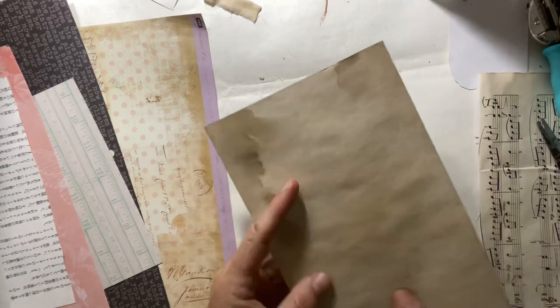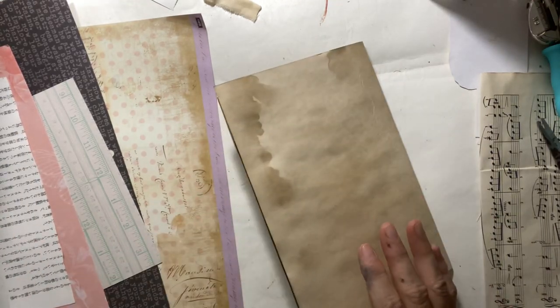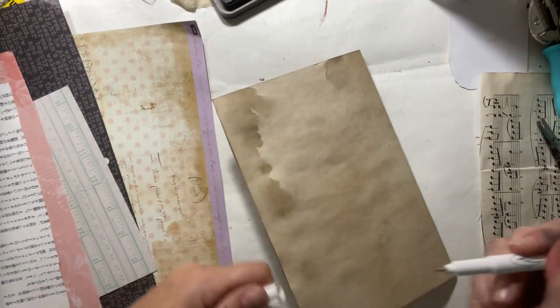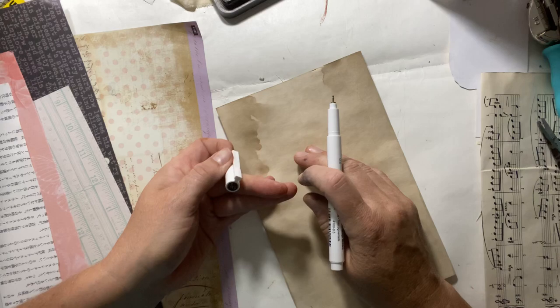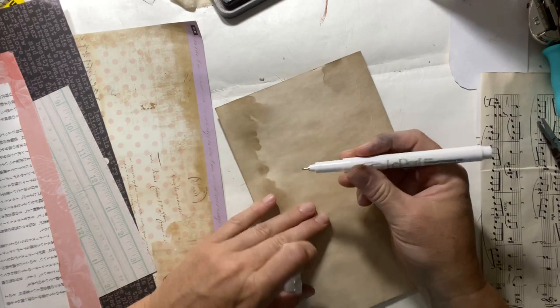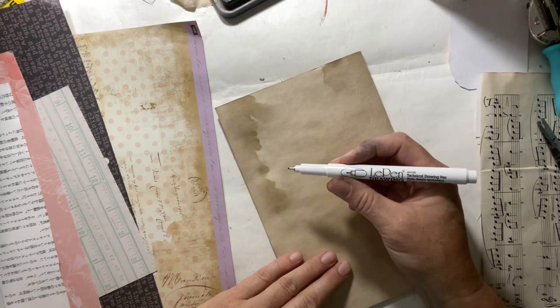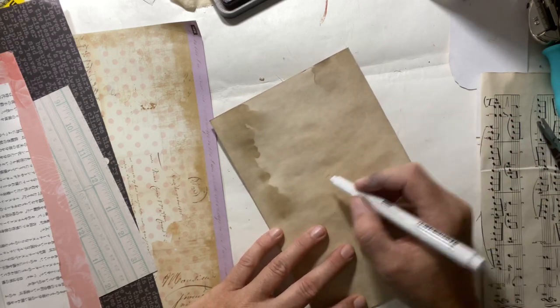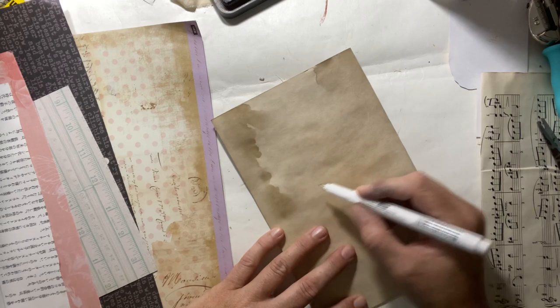So let's draw a little mushroom. I'm going to use this side here and quickly draw a mushroom. This is a 0.5 Le Pen — I think it's called a technical drawing pen. I got it from Walmart, something pretty simple. I'm going to do a big mushroom because I want you to be able to see the process.